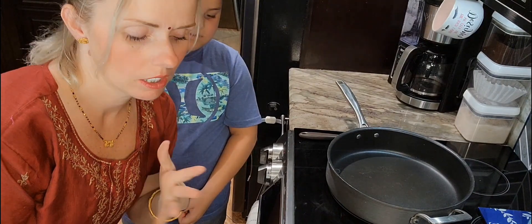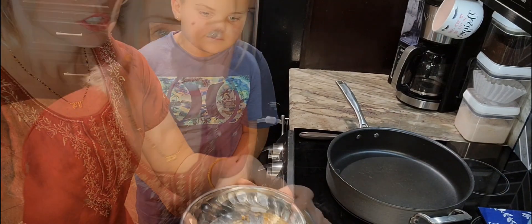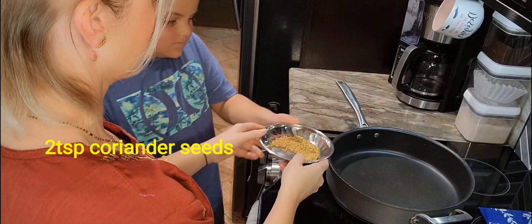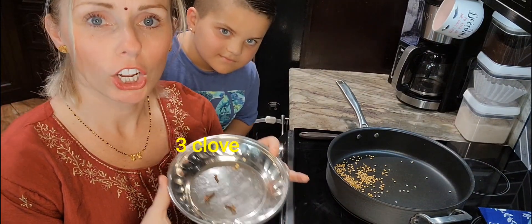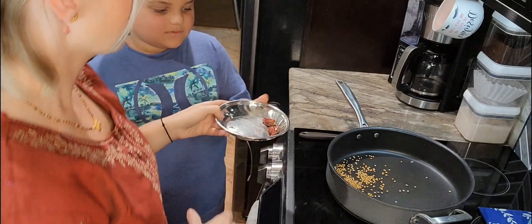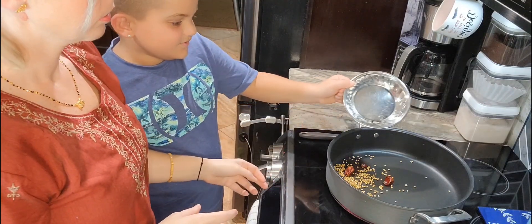We're going to start off with dry roasting. Dry roasting the whole spices brings up the flavor, and then we'll grind them along with the coconut. Right now we're going to put in two teaspoons of coriander seeds. We're going to put in three cloves and three round chilies. Six peppercorns. And now we'll start dry roasting.